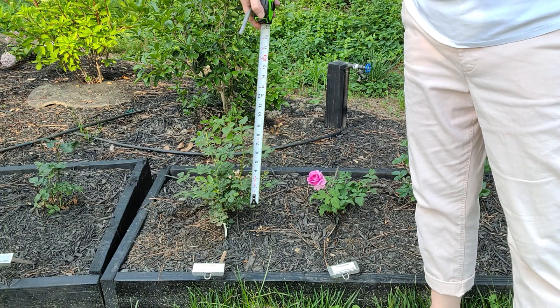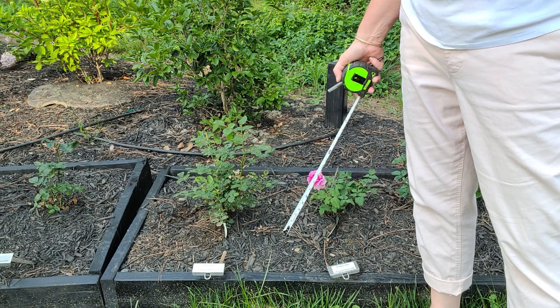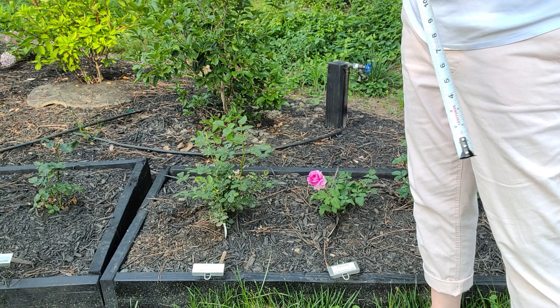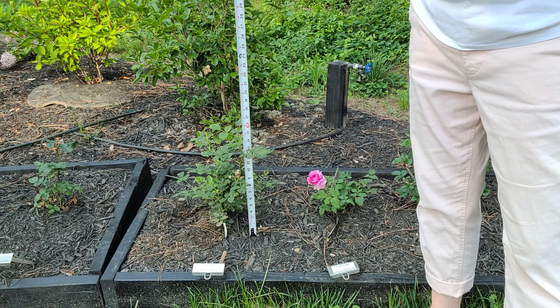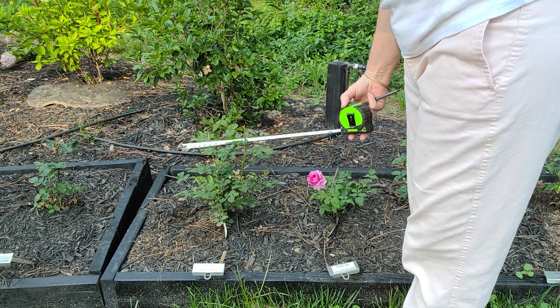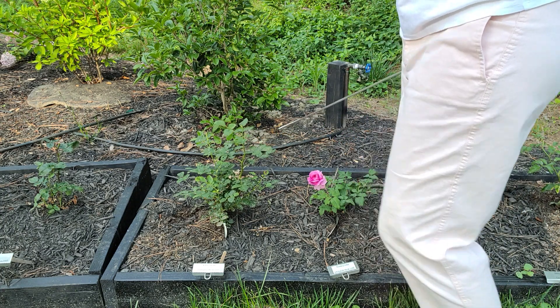This rose here is Noble Antony — he's been attacked by slugs but other than that he hasn't had any issues with black spot. He's definitely bloomed because I can see the cuts I've made. His height is about 17 inches and his widest point is approximately 18 inches.